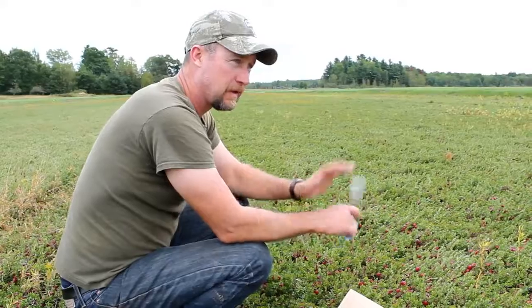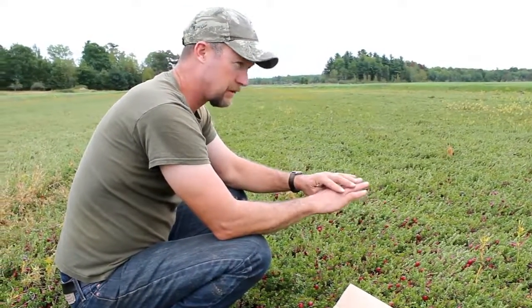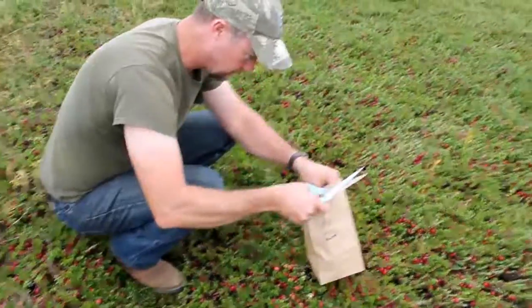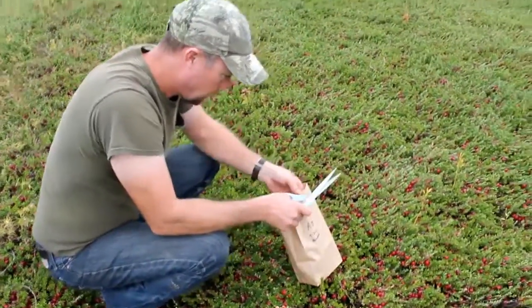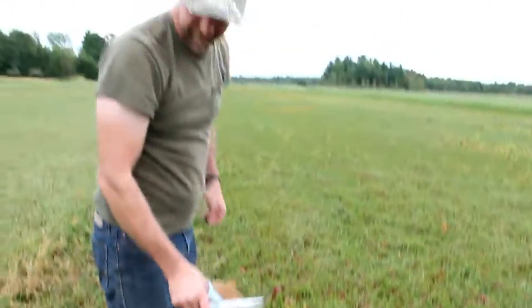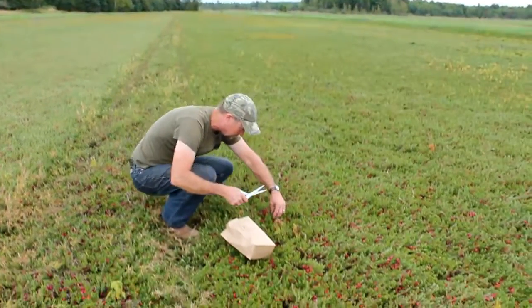You get an accurate reading for the whole bed, but you're looking for a location that's a good representative of what the whole bed looks like. When you do that zigzag pattern back and forth, aren't you concerned about stepping on fruit? Well, I stay on my fertilizer runs. I don't like stepping on fruit at all. It takes everything you have to grow it — I hate to step on it in the end.